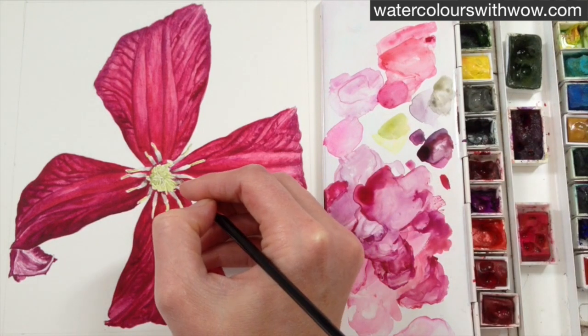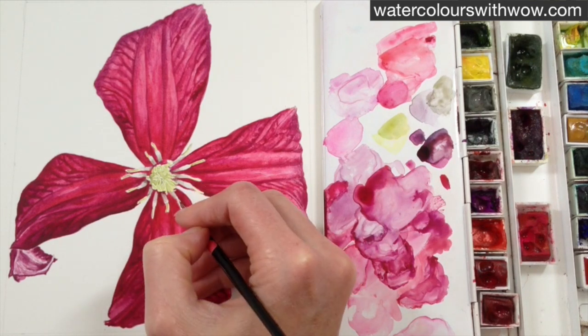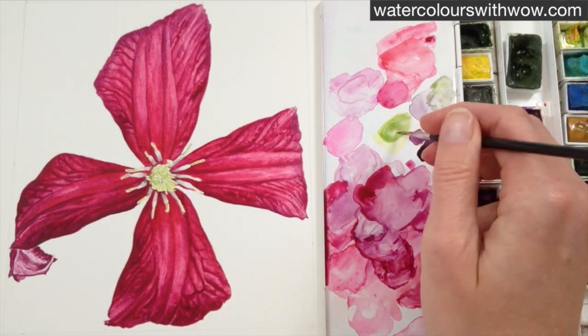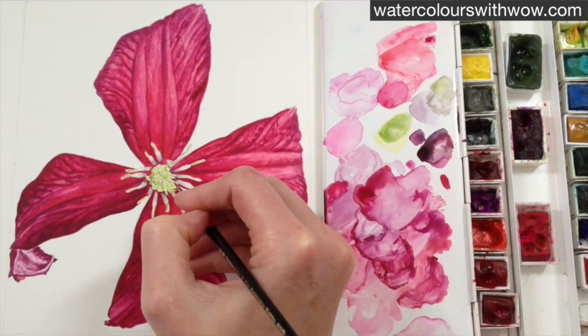Just working with a further layer there to further darken up right towards the base, which has the effect of throwing the yellow central part forward, making it look three-dimensional. Again working on those centres, darkening up a little bit more.